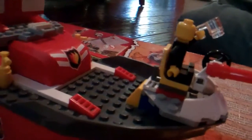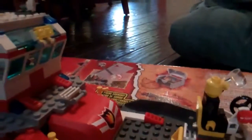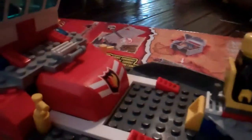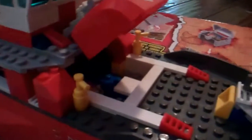Hello, people on the computer. This is my Lego ship. As you can see, there's a little fire door right there. And as you open it, there's a little bunk that the guys go on.